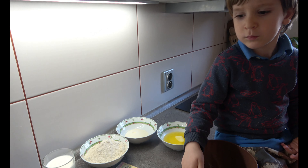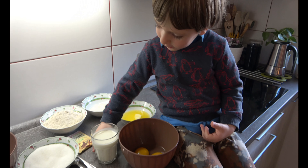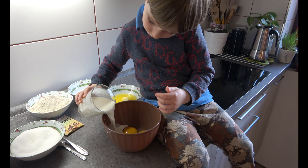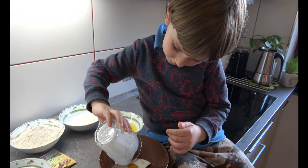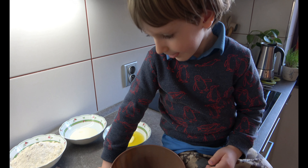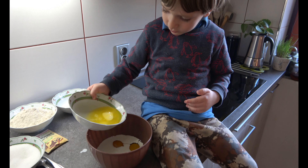One, two — two eggs, yes! Now I'm adding the milk. Put the milk into the eggs, yes. All the milk, yes — all good. Give me the glass, and now put the butter in there.